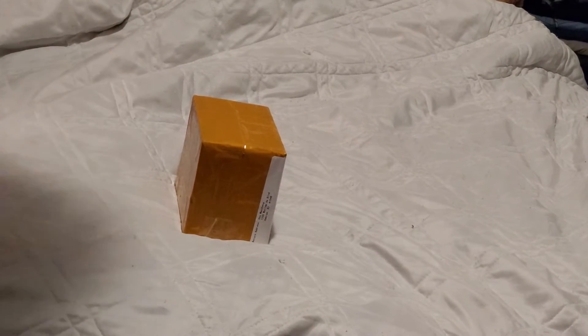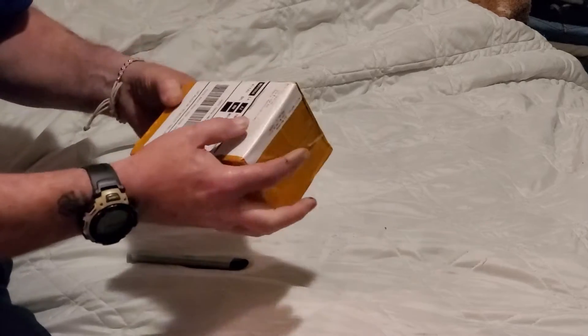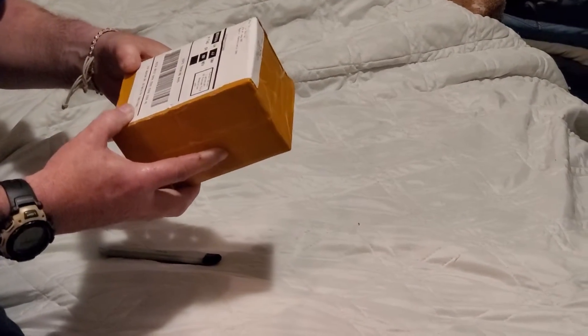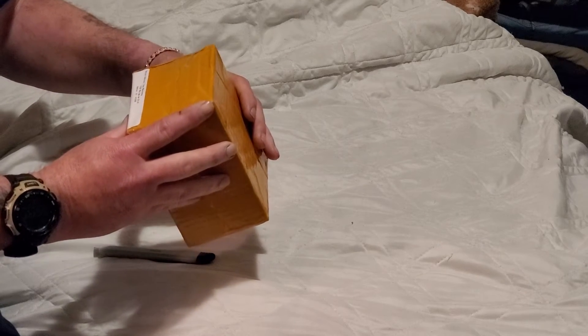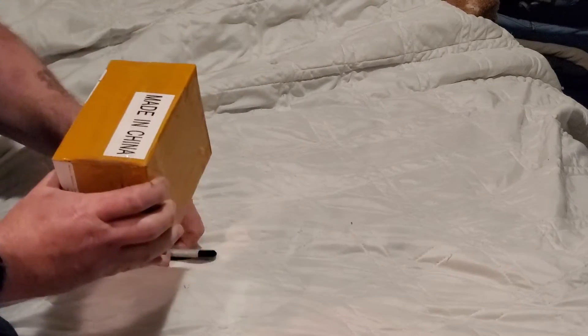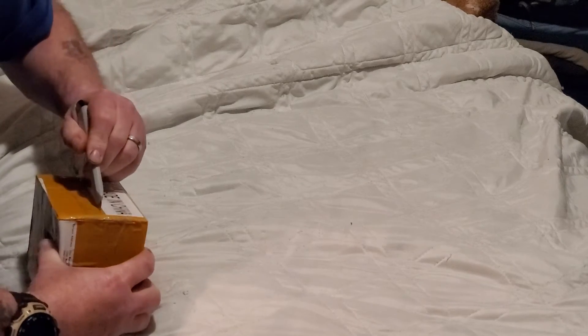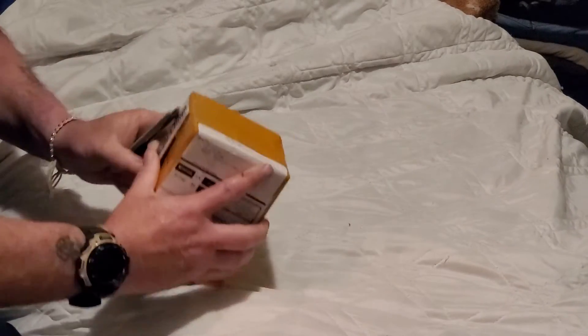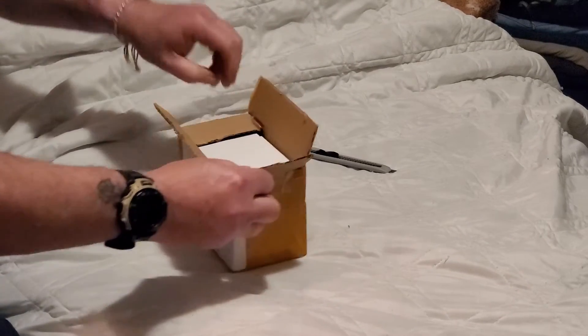Okay, this is my DK 10 watch I got today. Says made in China. It's a DK 10 sports watch.